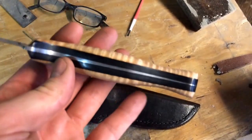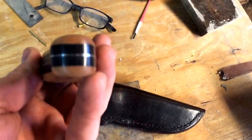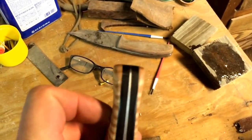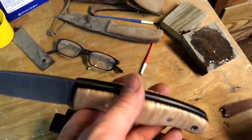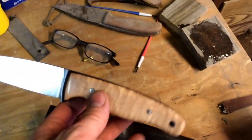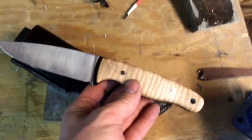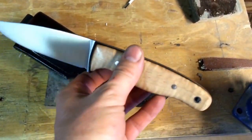I'll probably do some more handle shapes like this. Tell me what you think. I'm pleased at how this came out. And that, again, is the leather sheath I made. All right. Take care.